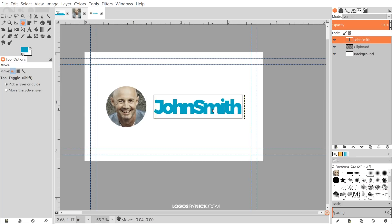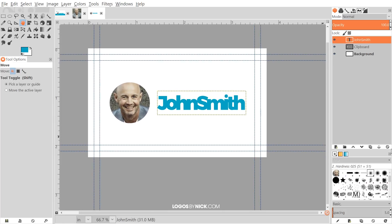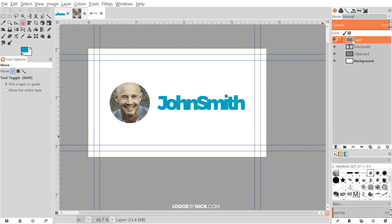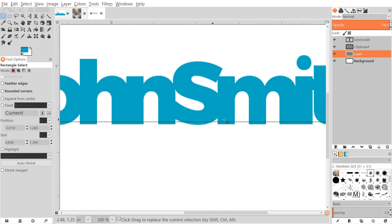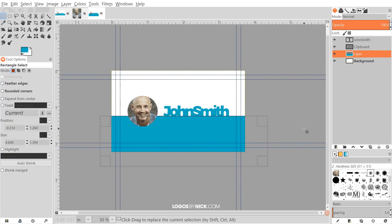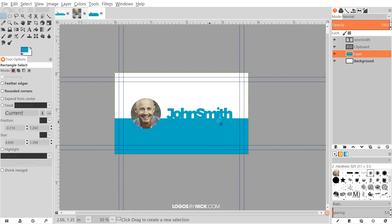Now I'll create that colored fill area. I'll create a new layer with transparency, move it down two steps so it sits just above the background, grab the select tool, and drag over the bottom half of the image until it touches the bottom of the text. Then I'll go to Edit > Fill with Foreground Color, and go to Select > None.